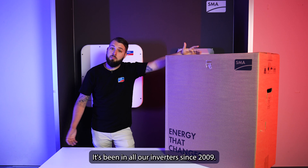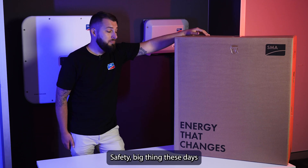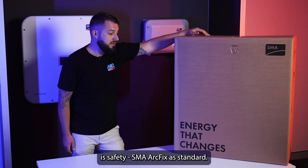SMA Shadefix has been in all our inverters since 2009. Safety — the big thing these days is safety — and SMA ArcFix is now standard.